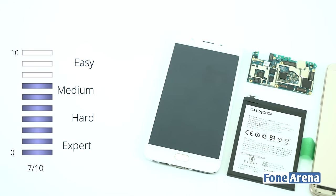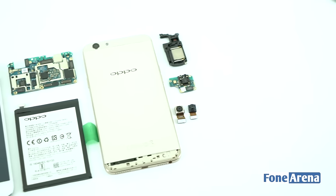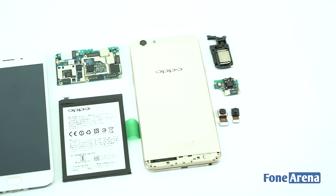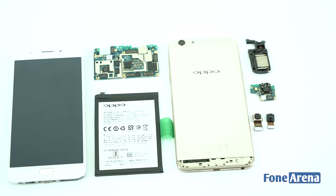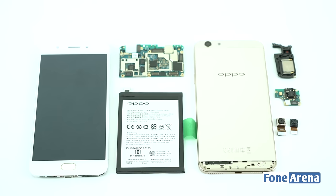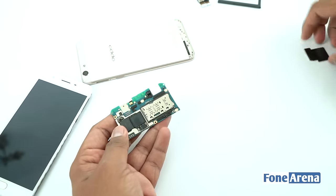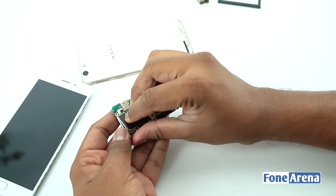We give the Oppo F1s a Repairability Score of 7 out of 10. Finding how to open the phone was a bit tricky. Most of the ribbon cable connectors are covered by metal brackets, which is a welcome move to prevent connectors getting loose from accidental drops. That's it for the teardown. Now we proceed to put the parts back to check whether the phone is fine after the teardown.